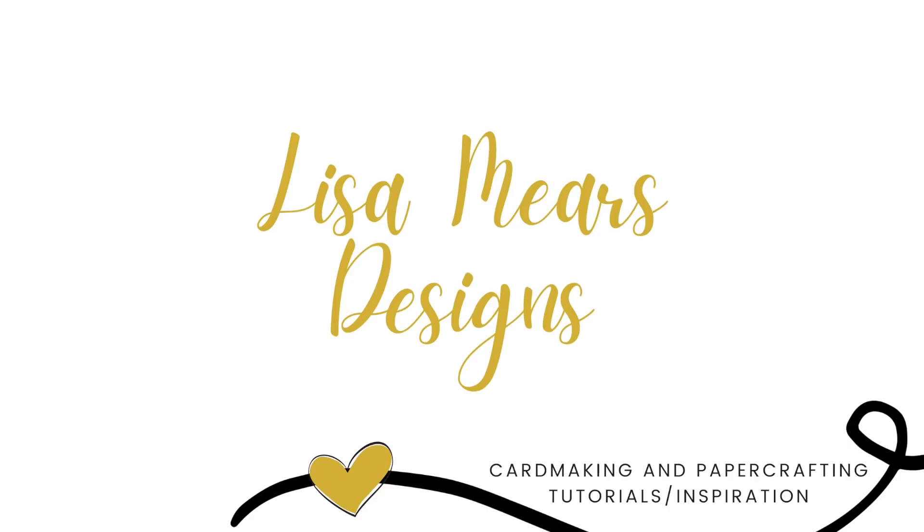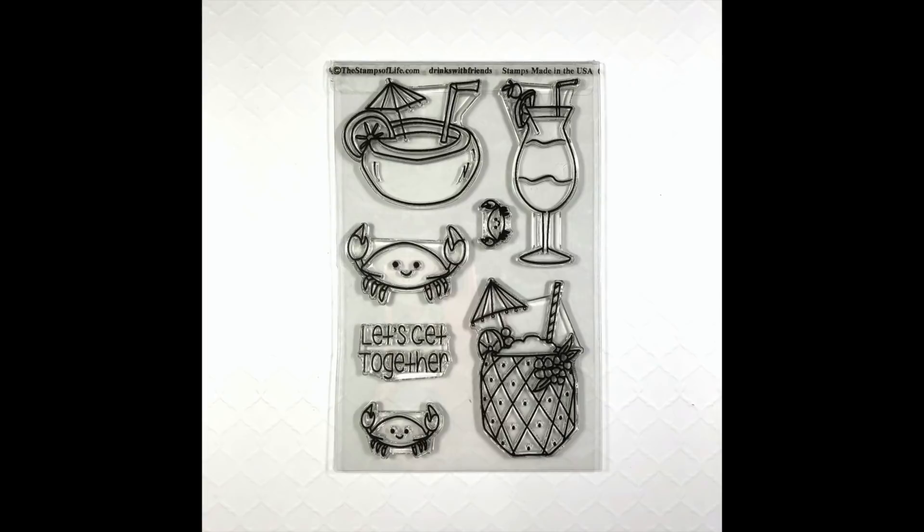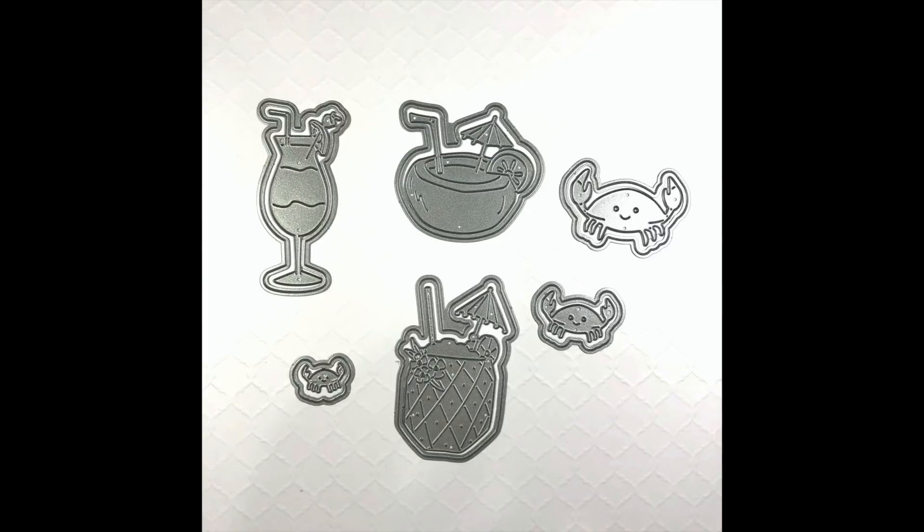In today's video I want to share with you a new online class that Stephanie Barnard at the Stamps of Life is going to be having. It's called Drinks with Friends. In that online class you get this clear stamp set which includes three drink stamps, a larger crab, and two smaller crabs — three crabs in total — and a sentiment that says 'Let's Get Together.' You will also get the matching dies with this stamp set.